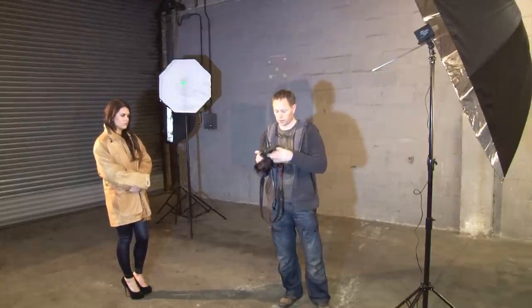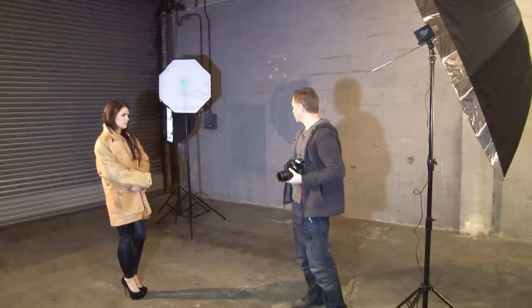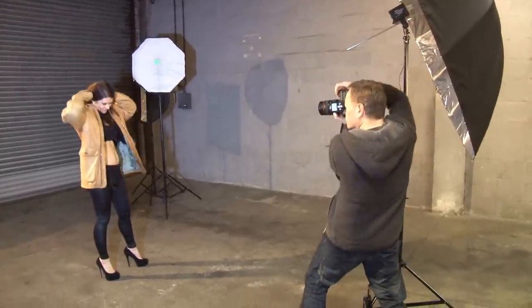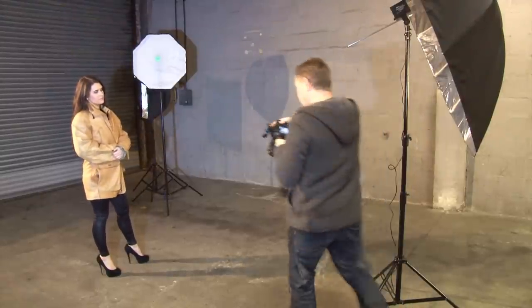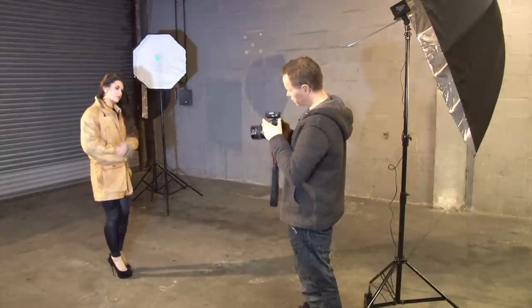First of all I'll turn my light on. We don't need to change the settings we had before; we may just need to change the settings of the back one. Let's do a test shot where you've got the coat on. Ready? One, two, three. As we can see on this shot, it's really lighting up the background now. Maybe if I don't want to light it quite so much, I'm going to change the setting.